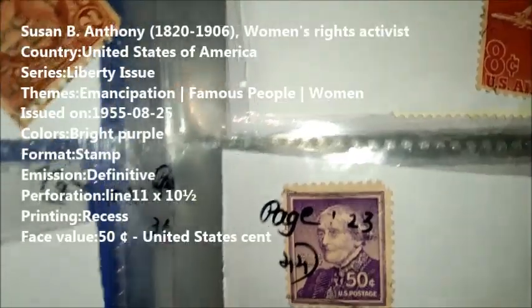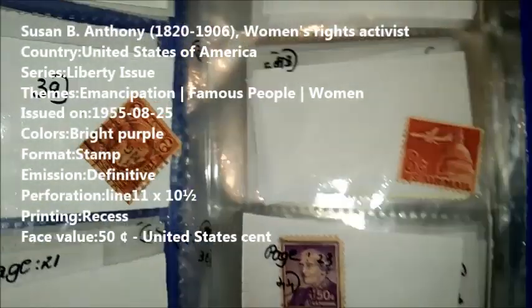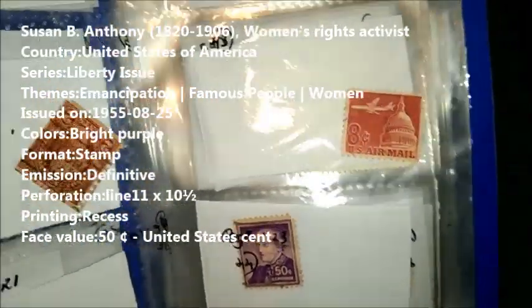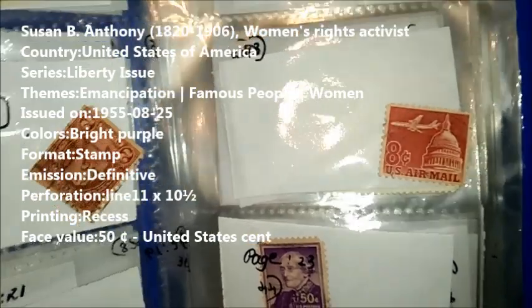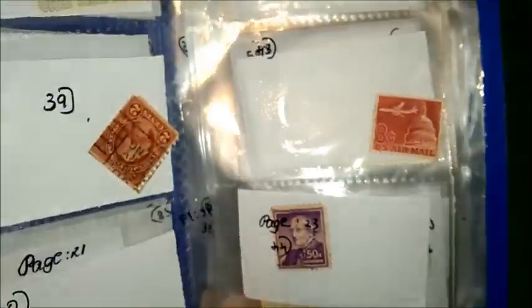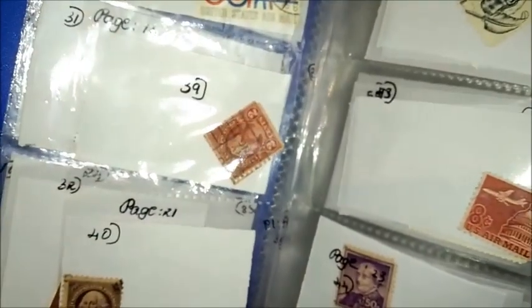Going on with our third stamp. Can you guess who this is? Let me tell you — it is Susan B. Anthony. By looking at this stamp, you should know that she is a women's rights activist, really famous all over the world and in America. She lived between 1820 and 1906. The country is the United States of America. The series is Liberty Issue. The theme of this stamp is Emancipation, Famous People, and Women.